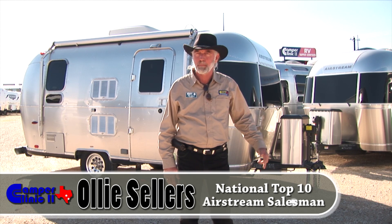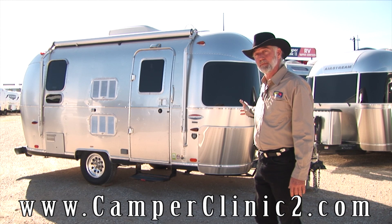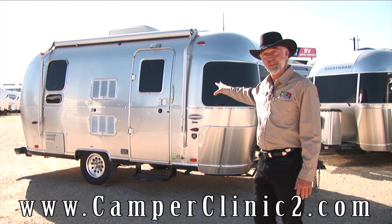Hi, I'm Ollie Sellers. I'm here at Camper Clinic 2 in Buta, Texas, 13 miles south of the state capital. We're the largest Airstream dealership in the state and in the top 10 in the country. What I'm going to show you today is the 19-foot International. I'm going to point out a couple of features on the outside and then take you inside for a look around.